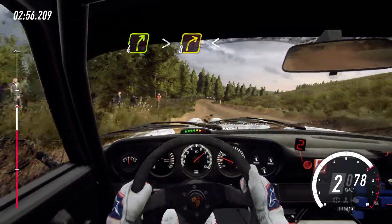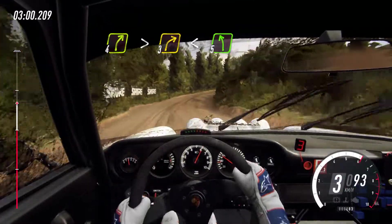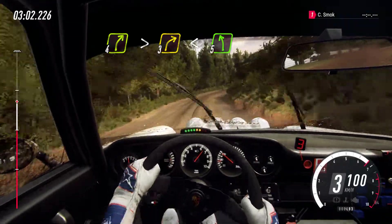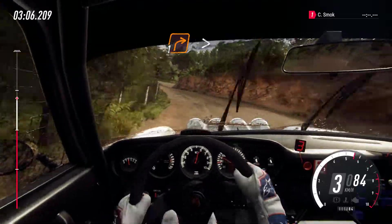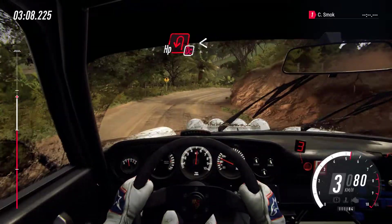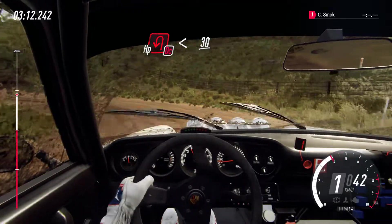Four right long tightens, three opens over crest into five left, into one right tightens, into don't cut open hairpin left, opens. 30. Two left tightens.